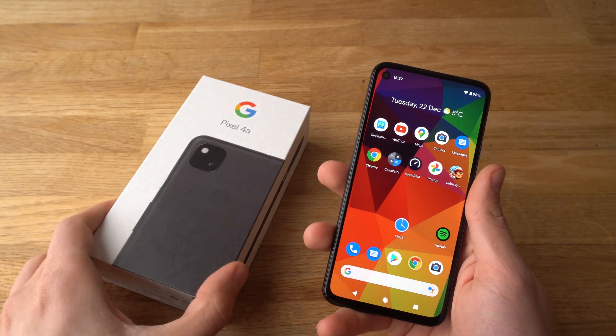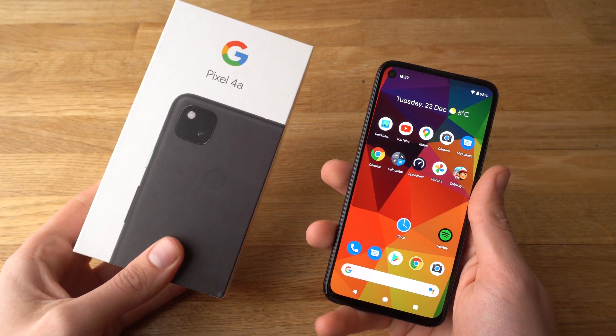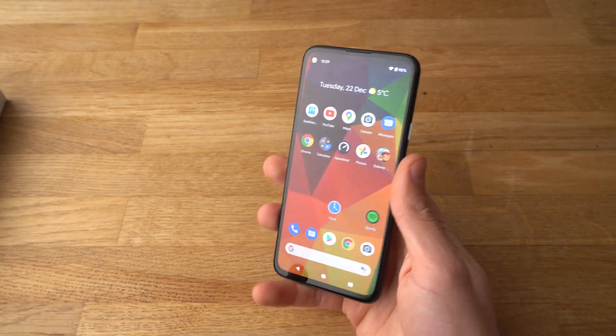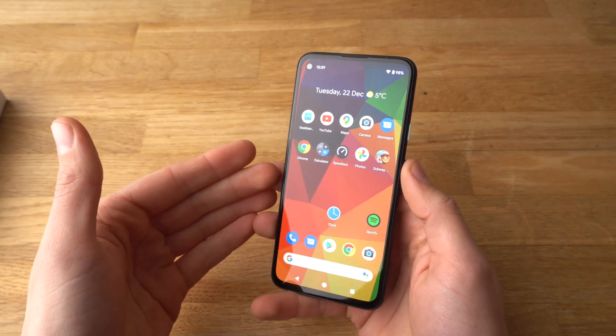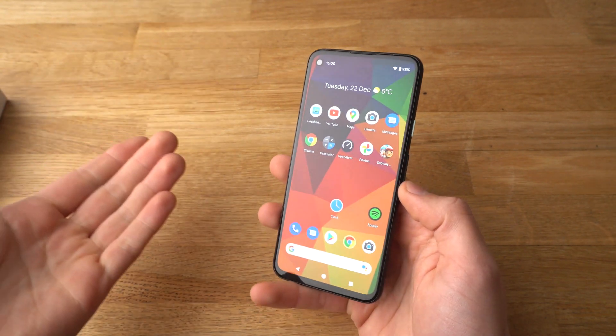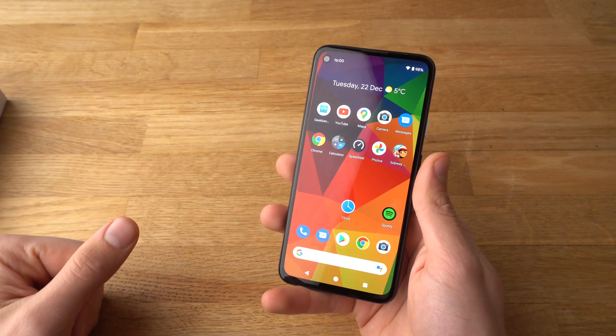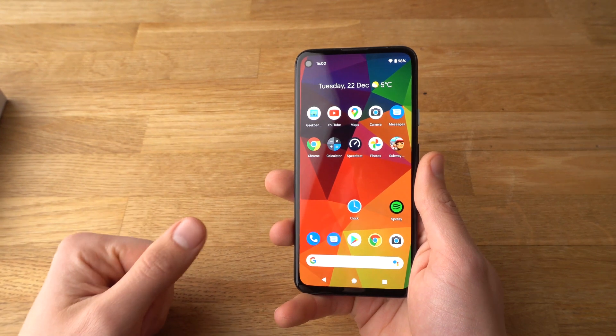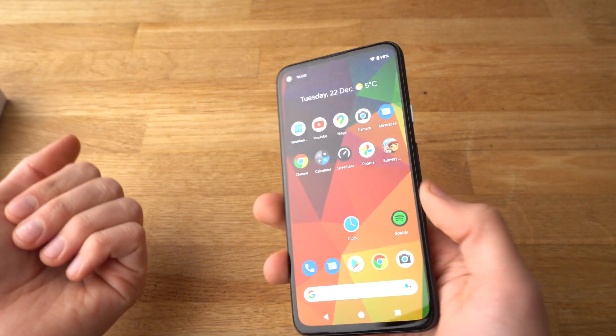Hey there, in this video I will show you how to force start your Pixel 4a. So what if your Pixel 4a has been hanging up or has frozen up, or your power button simply doesn't react anymore or stuff like that — there's actually a way to force start the phone to get back and recover it.